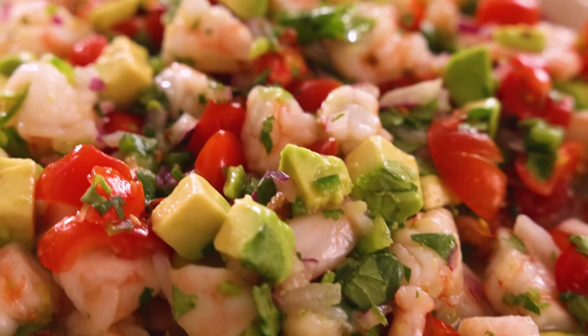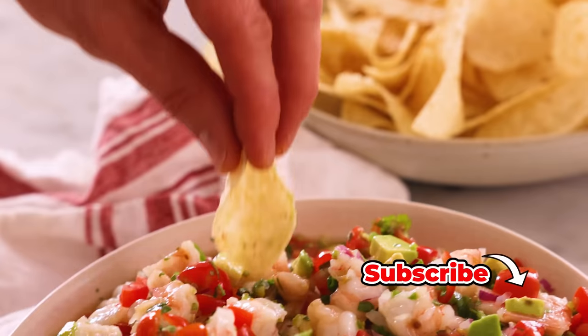Hey, I'm John Cannell, and today on Preppy Kitchen, we're making an easy, delicious shrimp ceviche. So let's get started.